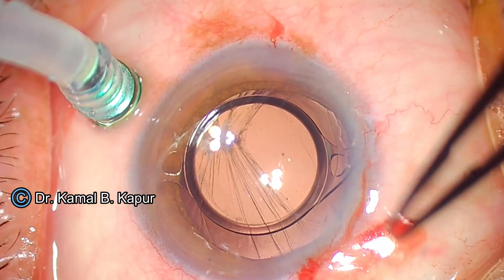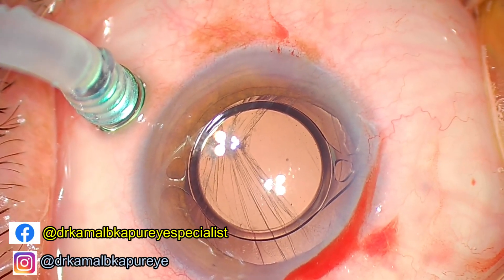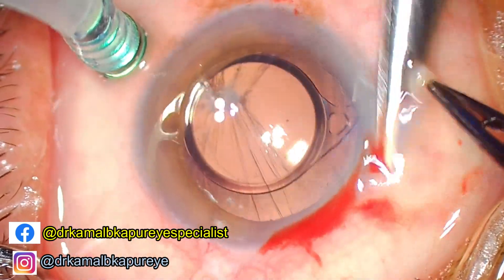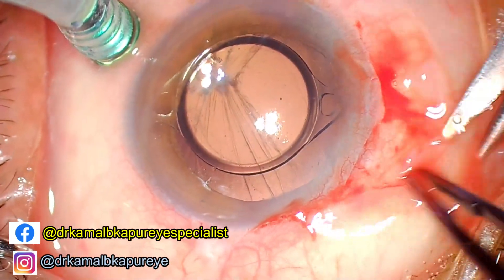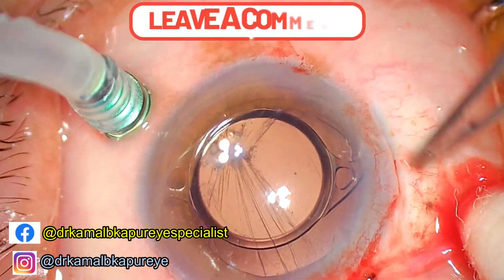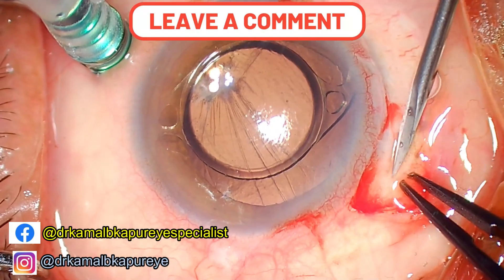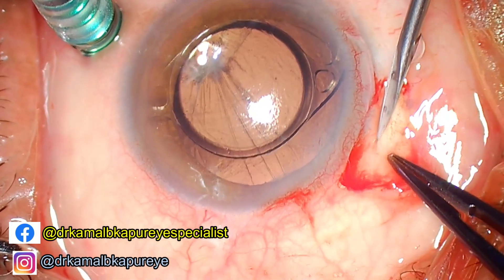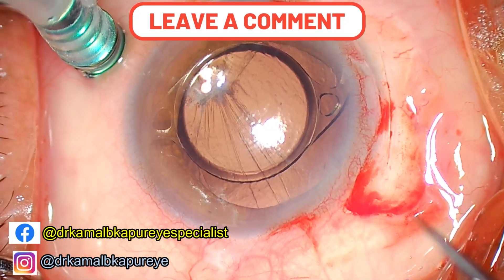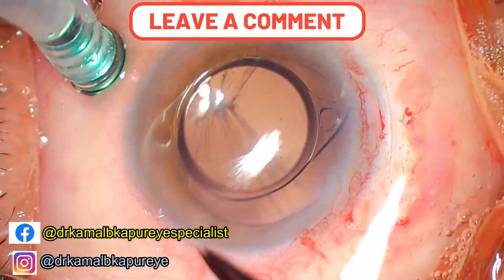Our lens is now totally out of the bag and into the anterior chamber with both haptics resting on the iris. We proceed to make a conjunctival flap and then a scleral tunnel. We use a scleral tunnel technique here because there is already an incision superiorly — I can see a big scar there — so we create a new incision in the sclera leaving a scleral band of approximately 1 to 1.5 millimeters between the limbus and the scleral wound. We use a crescent knife.